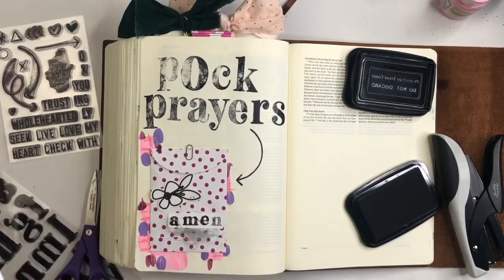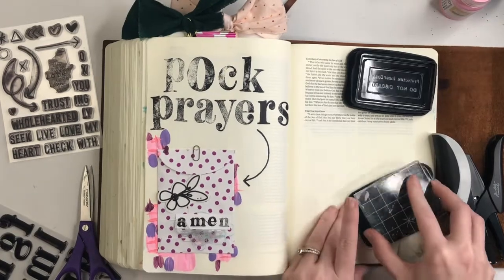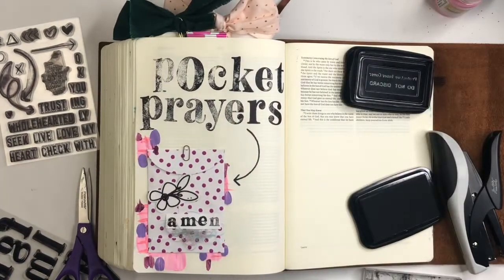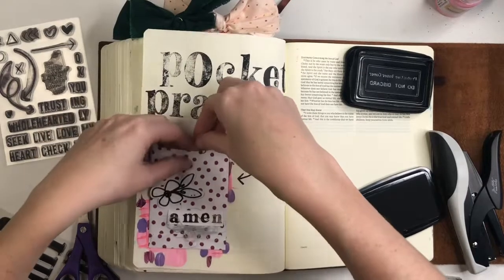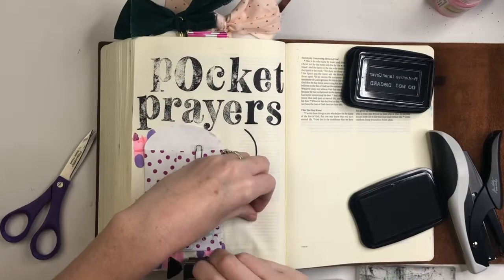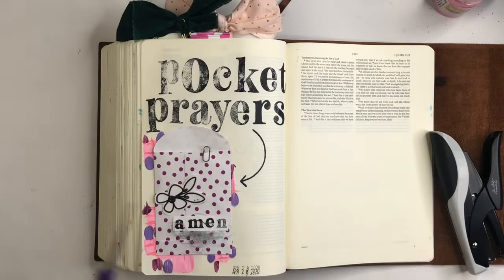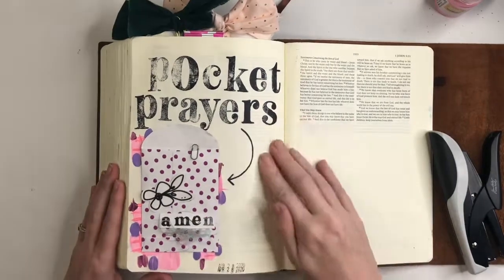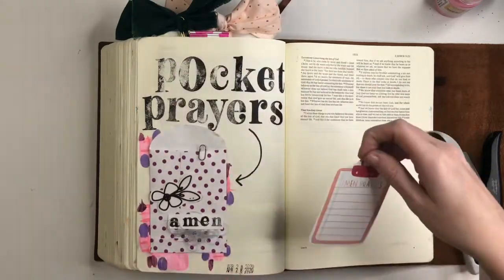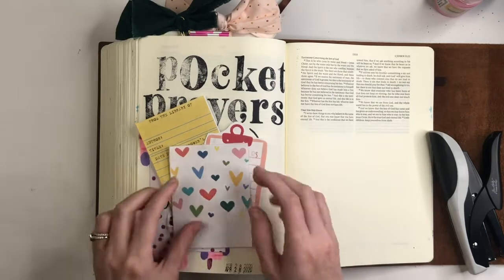From what I could tell, these types of pockets hold standard journaling cards — the ones from the Illustrated Faith shop — and you can even cut them down if they end up being a little bit too wide or too tall. I plan on running the journaling cards through my typewriter and doing some handwritten prayers, just getting some intimate things down and still having them available in my Bible, but in a little bit more of a private way between me and God.